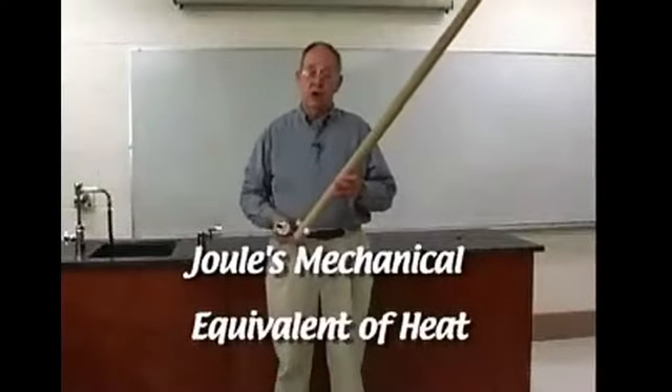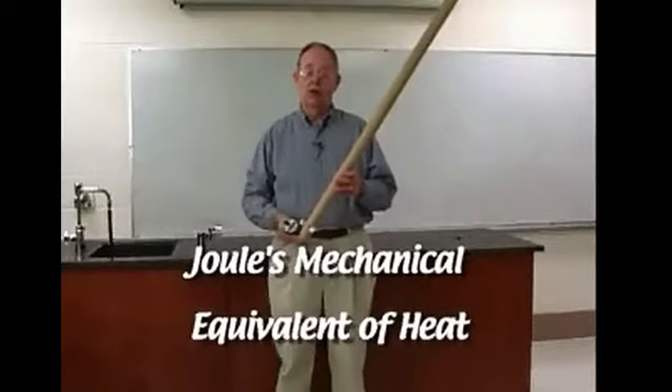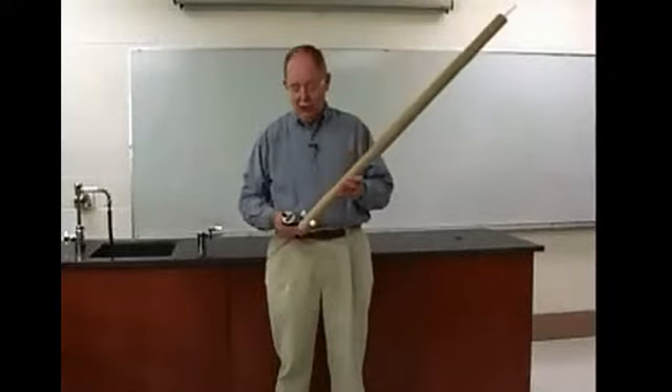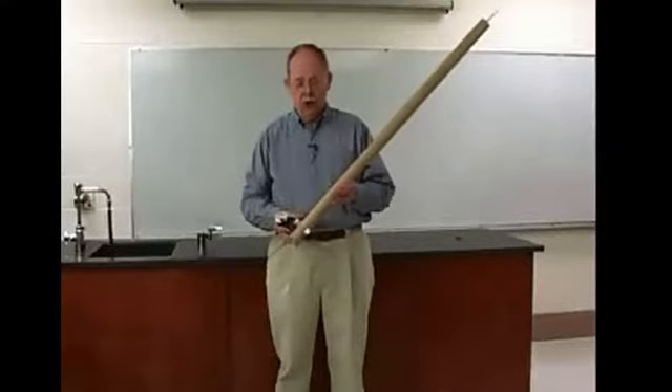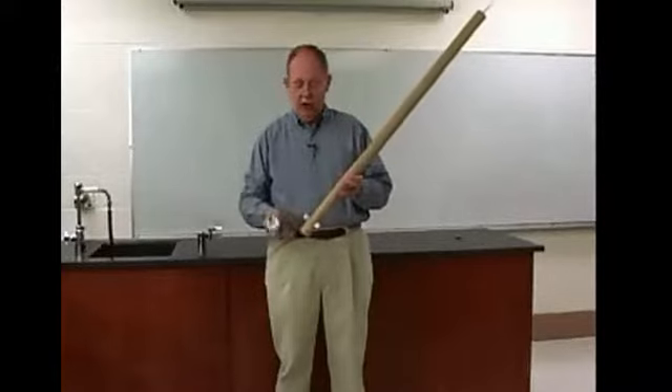In this demonstration, we're looking at an updated version of Joule's mechanical equivalent of heat. This is not the method he used, but it is simple and it works. We have placed 200 grams of lead shot inside this cardboard tube with ends placed on the end of the tube so it won't fall out.